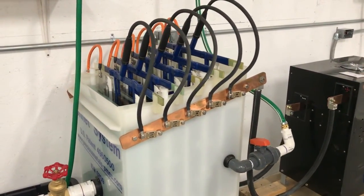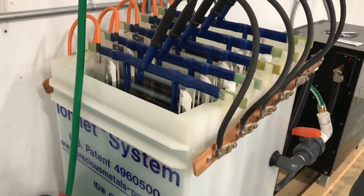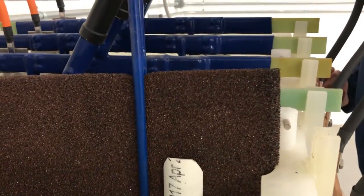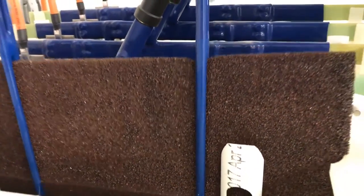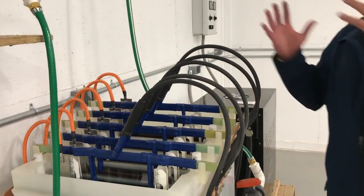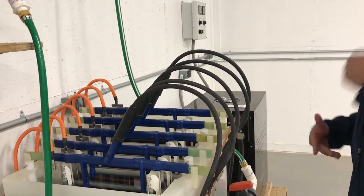What are the cathodes made of? There are two different ones you can use for a majority of my processes — these are kind of a copper mesh. Once the gold plates on there, you take the cathode out, dry it, and then at that point you can either sell it to a refinery or refine it yourself and smelt it.